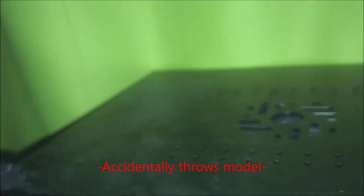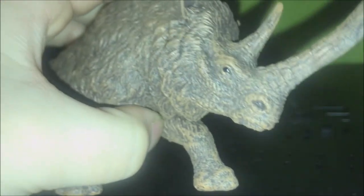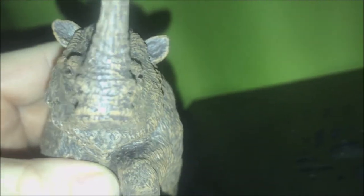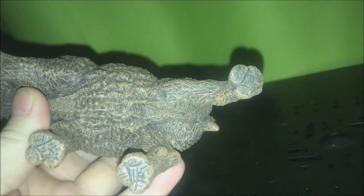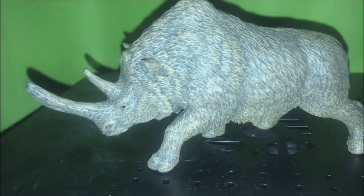Little nostrils there, the eyes are good, the mouth looks good, and the feet are nice. So that's the end of this review of this guy.